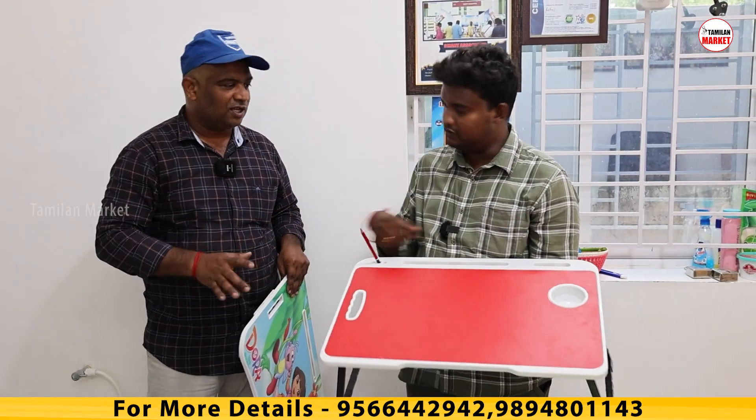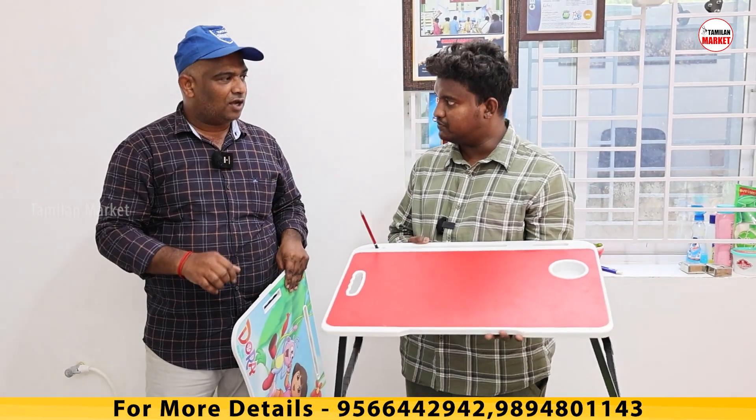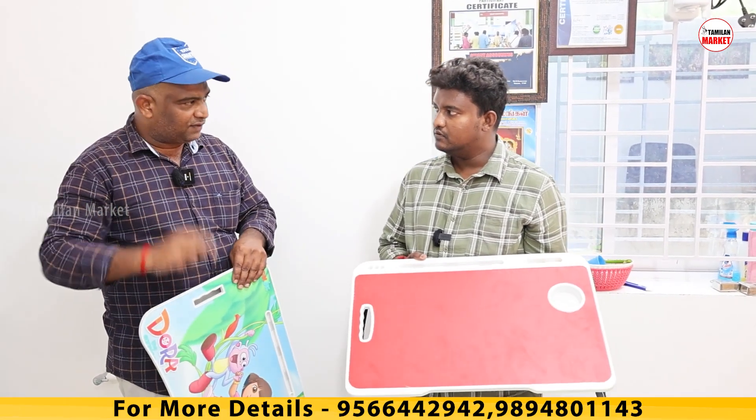It is a size. You can use it. Quality is good. If you have a birthday function, we can give it as a gift. It is useful.